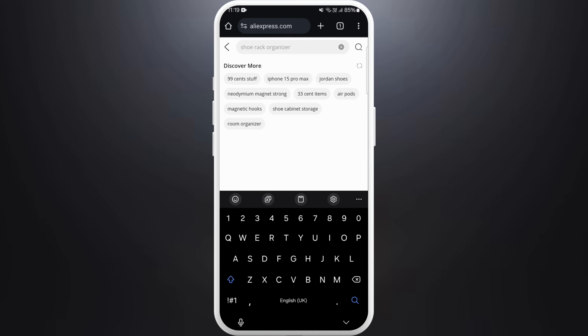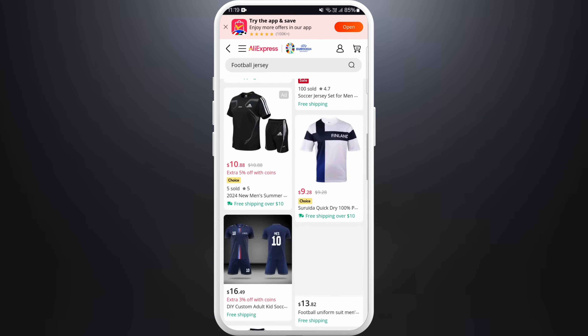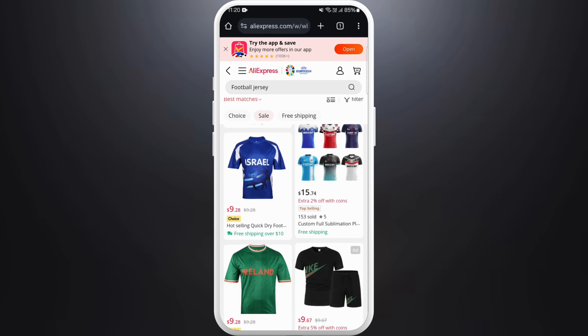You can search for your preferred item using the search bar. Let's search for a football jersey. Here you can see all the available products. If you like any product, you can tap on it to view its details.